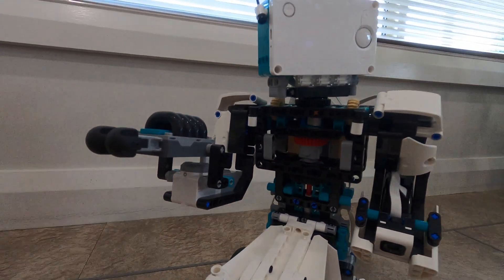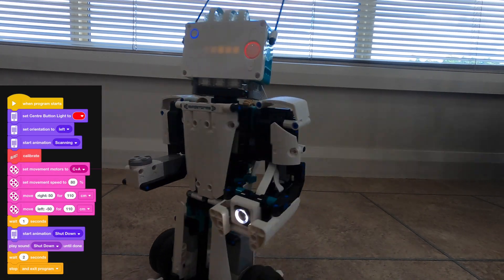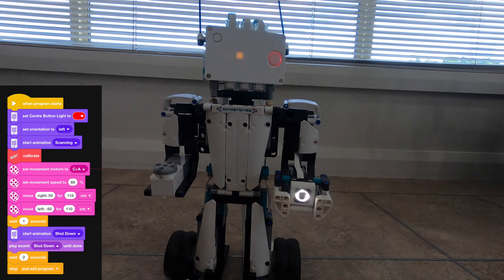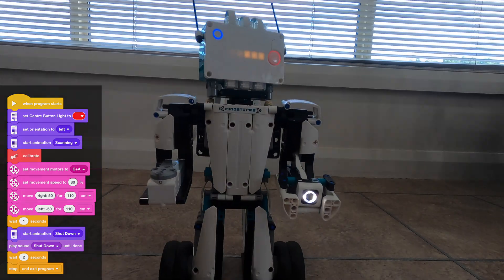Now that we've got Blast built, we can get into operating those first few activities. The main build is now complete — let's have a look at some of those additional accessories.